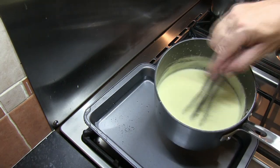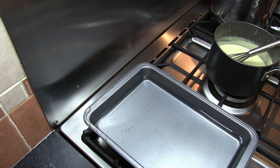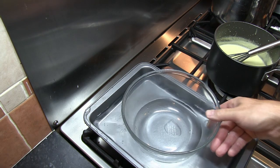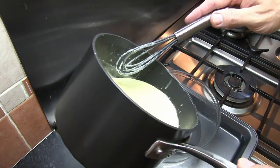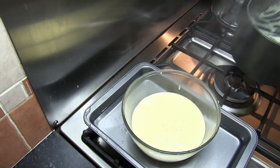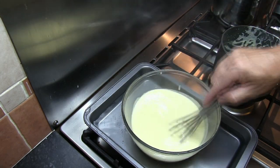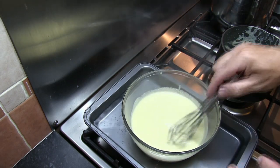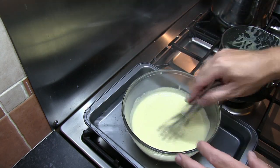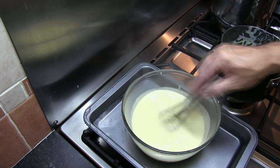Once our custard mixture has thickened after about five minutes, I've got a tray or dish with some cold water in it. You could use an ice bath with ice in there if you wanted to, but this is just cold water. Set a large bowl in the centre and pour in our custard mixture. All we want to do now is cool this custard down. Every couple of minutes I'll come back to stir it, just to make sure a skin doesn't start forming on top. We just want to reduce this down until it's just a warm mixture.